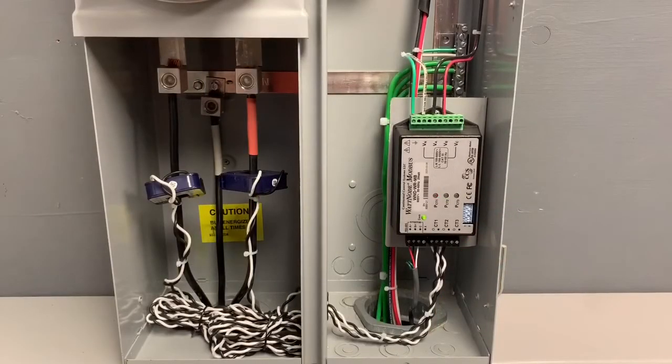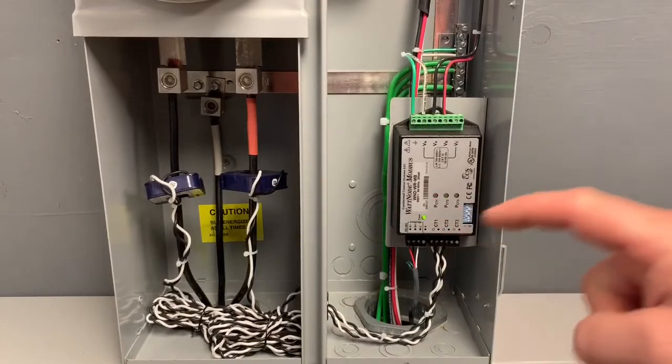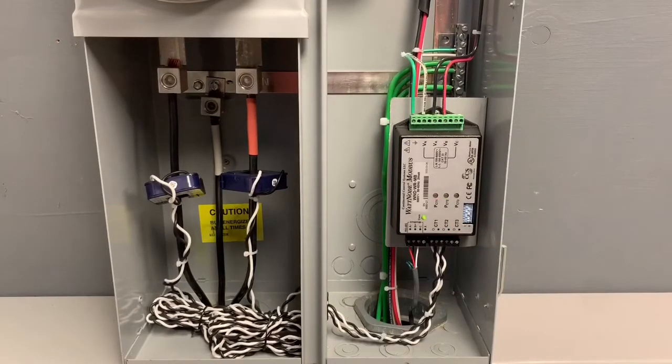Okay, so this is the Watt node made by Continental Control Systems. Down in the lower left corner, this is the Modbus connection that's running back to your gateway. This is allowing the data that's coming off the CTs to come through, be registered, and send that data back so that the XW Pro knows that it needs to regulate its power output for zero export.